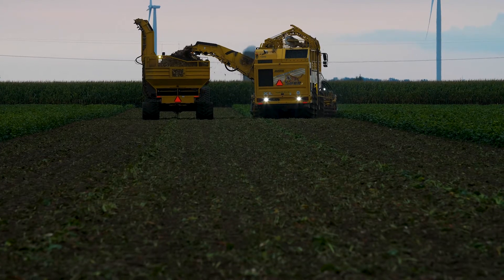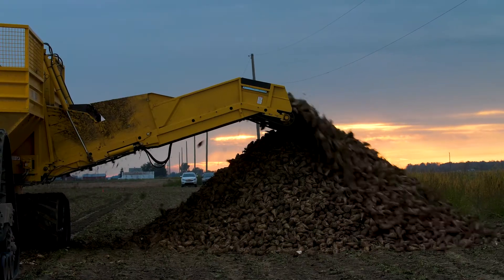My name is Keith Kelso. I work at Michigan Sugar Company as the Agricultural Operations Manager. In my position, I work with all our harvest systems that our growers have, with logistics and moving beets around from field to field and from factory to factory.